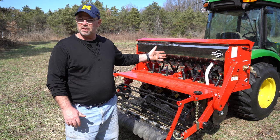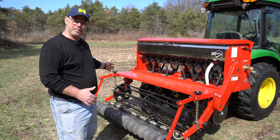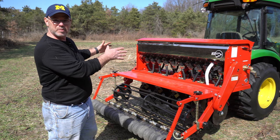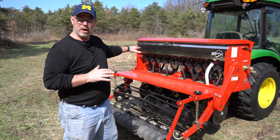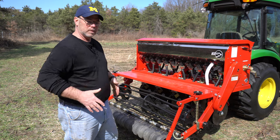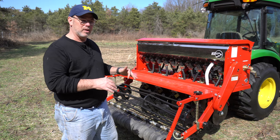Here it is — it's a six-foot wide drill with ten different discs, so you're planting ten rows seven inches apart. What I like about it is that it's skinny, only about six feet wide. You can see how it lines up on the tractor, and what that allows me to do is drop it on all the trails I have around here and plant clover, rye, or whatever I want in those trails.